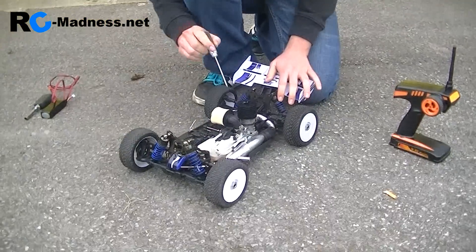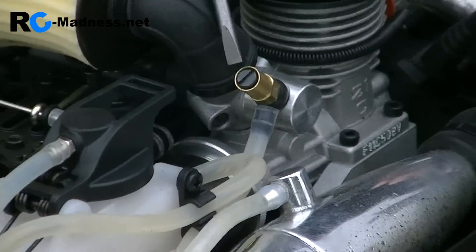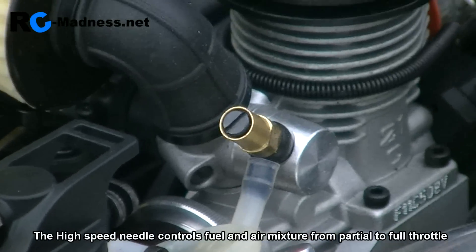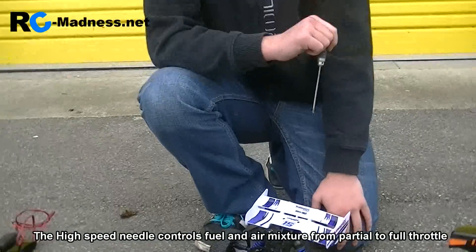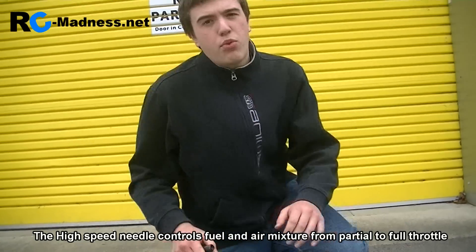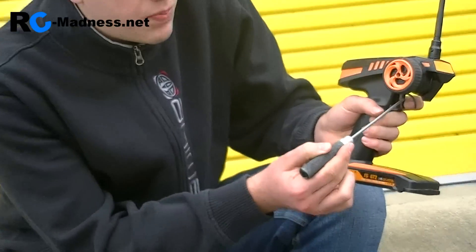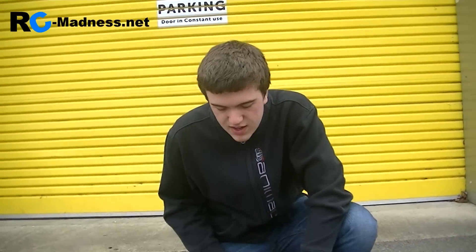First thing is let's take a look at the high speed needle. Here you can see it. This is the screw that controls the amount of air and fuel mixture going into your engine between partial and full throttle — so that's about half throttle to full throttle. At this point is when the high speed needle basically kicks in and starts to control the fuel and air mixture going into the engine.